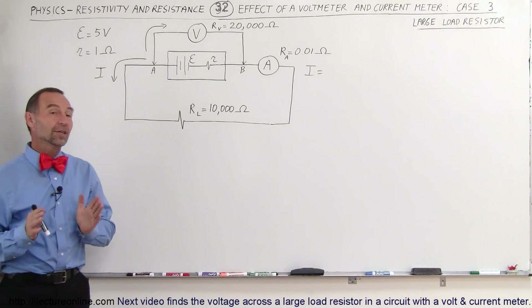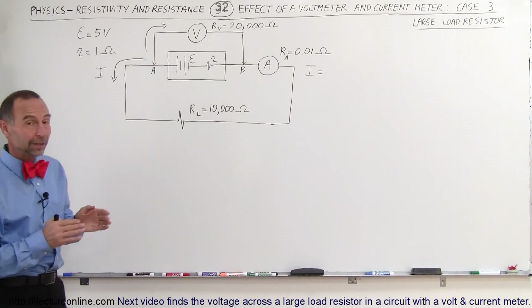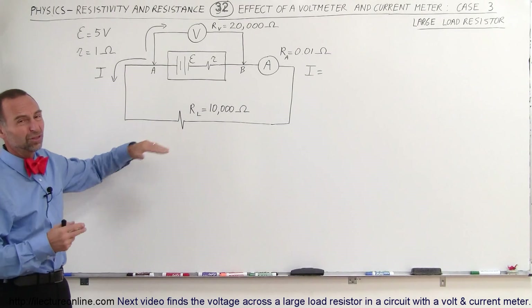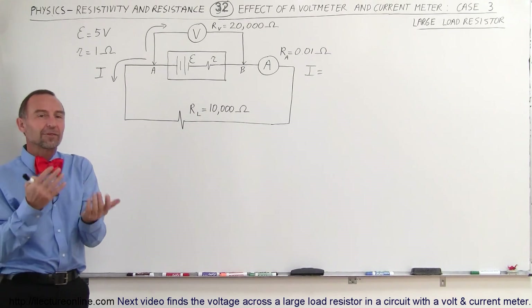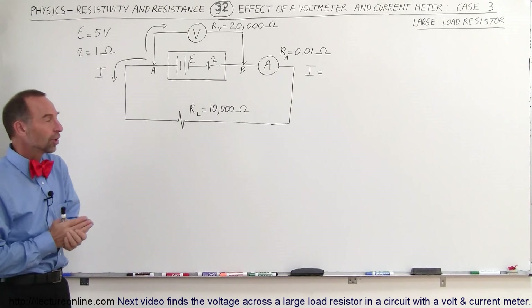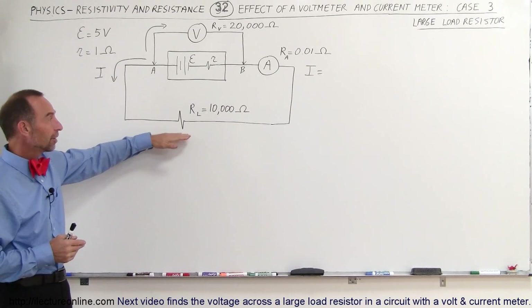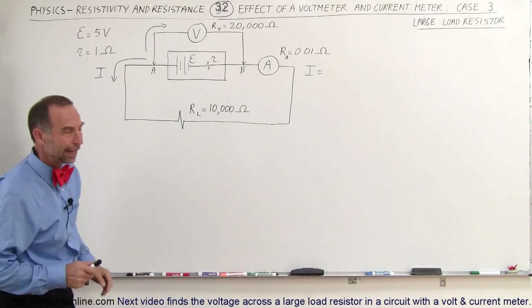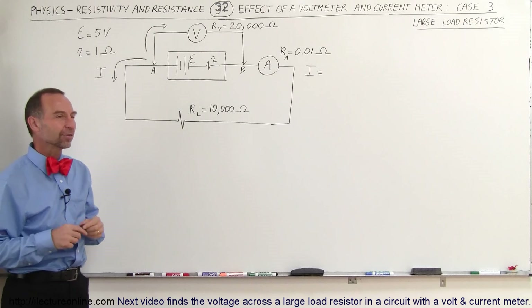Welcome to ElectronLine. Now we're going to see the effect of a voltmeter and a current meter on a circuit that has a relatively large load resistor. The load resistor typically represents the device or the resistance of the circuit in general. In quite a few cases, that can be quite large in reference to the internal resistance of the voltmeter, and there will be an effect because of that.